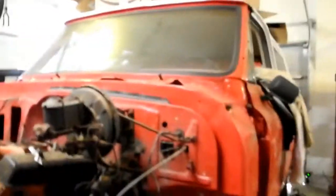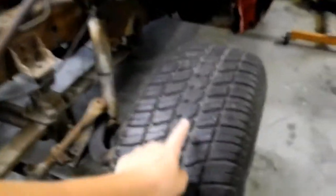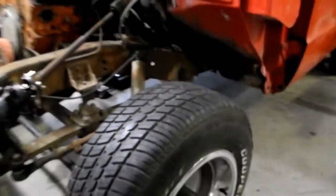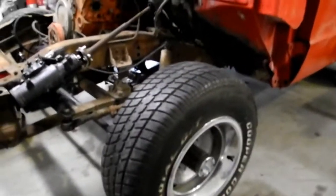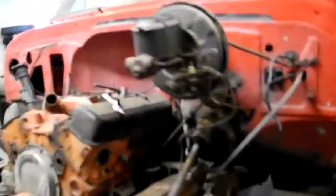Moving on to the truck. Like I said, it's a 72 Blazer. You guys should comment what wheels I should get — my dad and I are looking for some mudding tires, but we don't know what tires are good. These are alright, they have decent tread, but I don't think we're going to keep them long because we want to make this like a rock climbing truck.